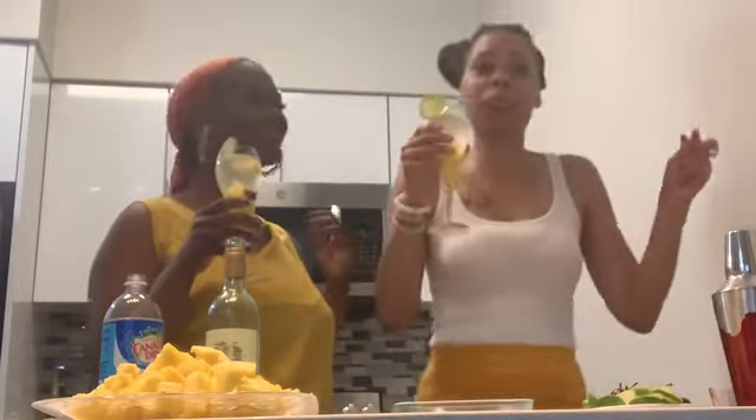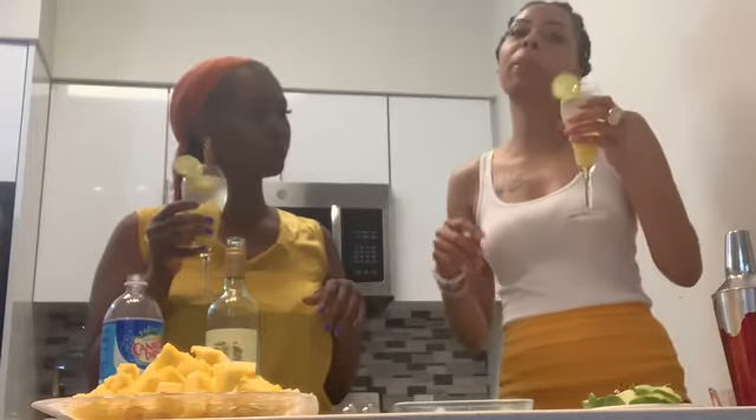Cheers! Before we sip, this is the first time we're reunited, so big ups to us. Let's take a sip and see. I'm scared — don't look at my face because my face always squints regardless. Not bad, it's a little different. It's light, real light — this might be a creep-up drink. If you drink this in the sun you might end up wasted, so definitely don't drink it on an empty stomach.